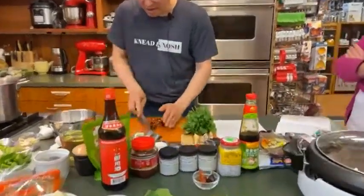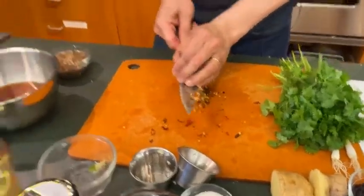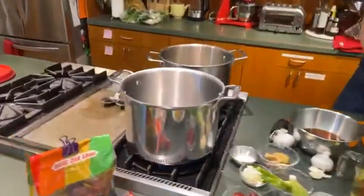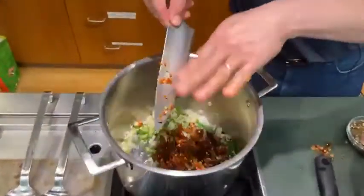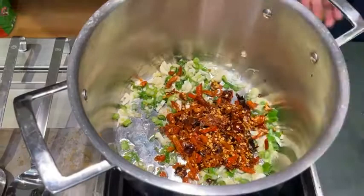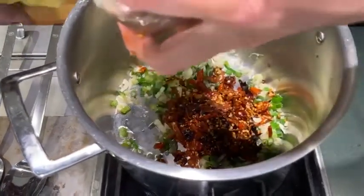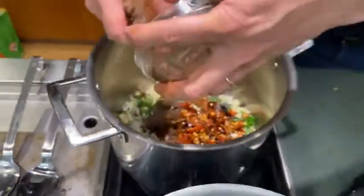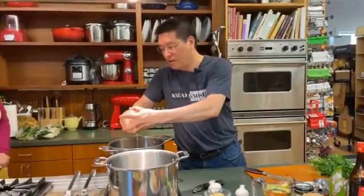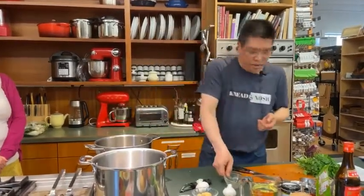All right, that looks pretty good. I'm going to go ahead and add these in. Sizzle, sizzle. And then likewise we'll add in these guys — this is both the Sichuan chilies and some five-spice powder and a couple of bay leaves that have been ground up as well.